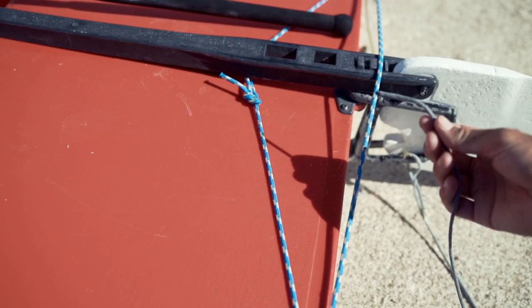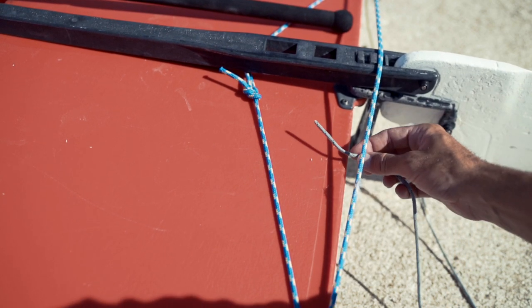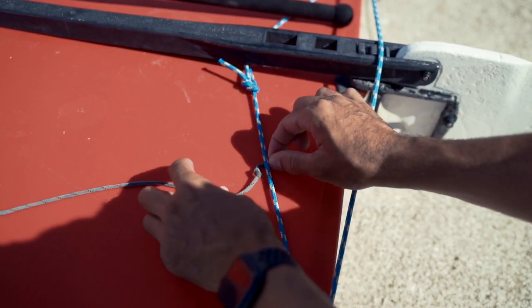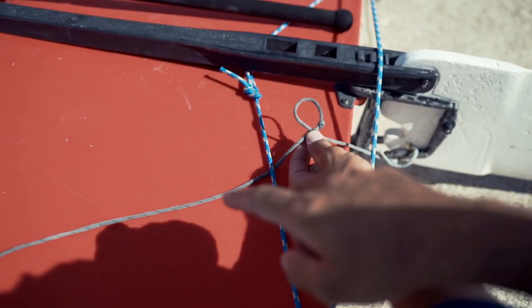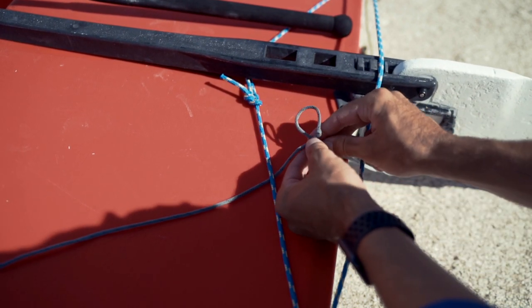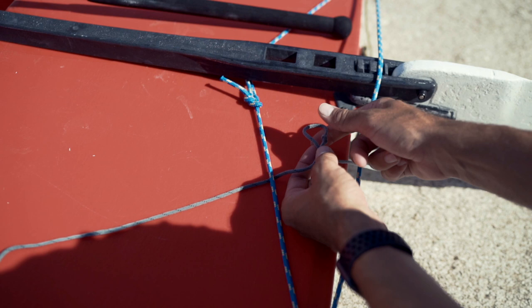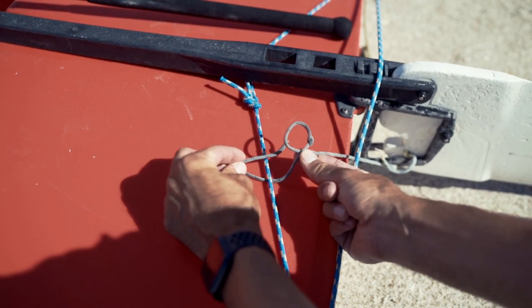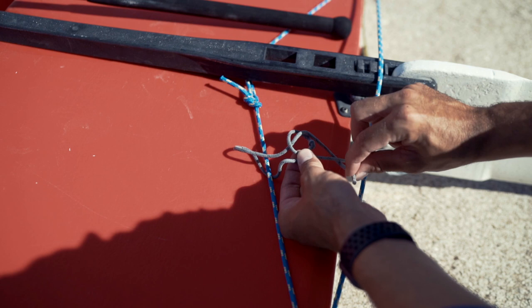In the off chance that the rudder would come off the boat, we have a safety line to make sure it doesn't float away. The knot we're going to tie is a bowline, and we're going to tie it to this line. Feed the safety line underneath the traveler, just like we did with the tiller and tiller extension, and also underneath the second blue line as well. Create a loop in the line — it's important that the tail side is on top. If you flip the loop around so that the tail is on the bottom, it won't work. Flip it back so the tail is on top, pinch right at the bottom, then take the end of the tail — the rabbit — up through the hole, around the back of the tree, and back through the hole.